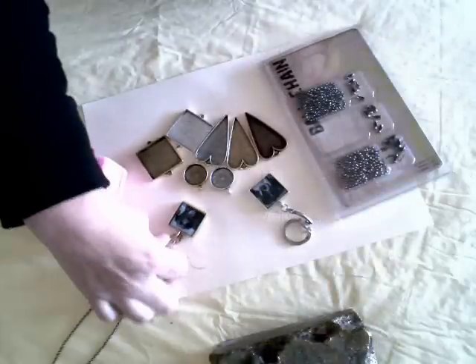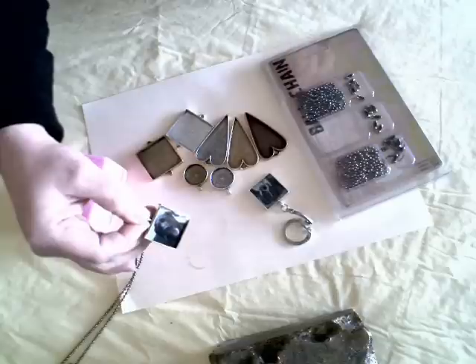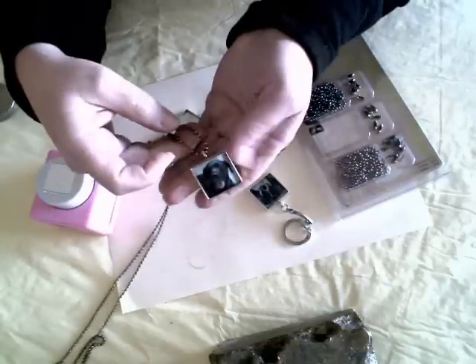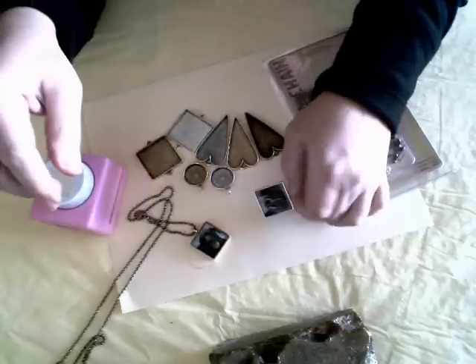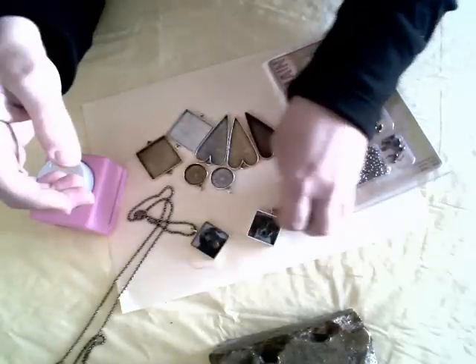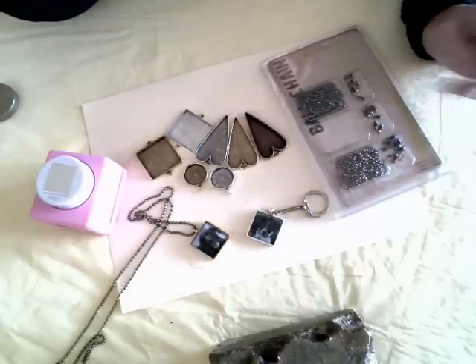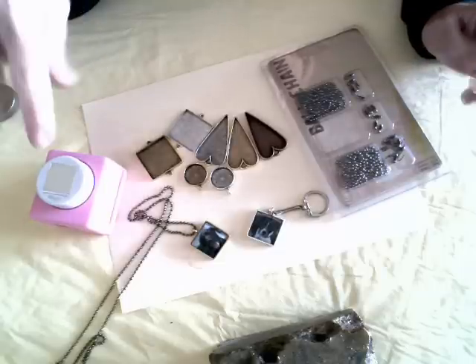I've taken the pendant out of the cure lamp, and as you can see, I have put it on a piece of ball chain to create a necklace. You can also use these pendants to create keychains. These make wonderful gifts for grandmom, grandpa, aunts, uncles, brothers, sisters. It's a really easy product to use and to work with when you have the right tools.